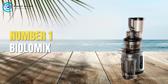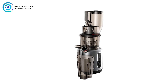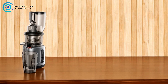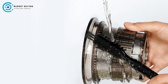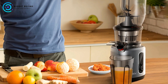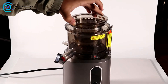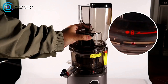Finally, at number 1, we have the Biolomix Juicer Machines. The Biolomix Juicer machine is designed for those who seek a blend of efficiency, convenience, and quality in their juicing experience. With features aimed at simplifying the juicing process while ensuring a rich output, this masticating juicer stands out in a crowded market. Convenient Use: One of the standout features is its 75mm wide chute feed, which allows you to juice whole fruits and vegetables without the need for cutting, saving time and enabling extraction from larger items like whole apples, pears, and cucumbers.